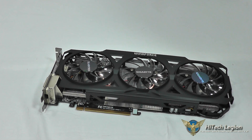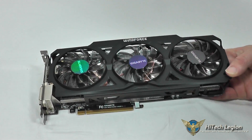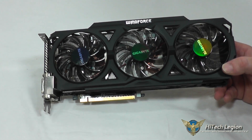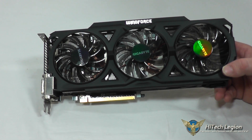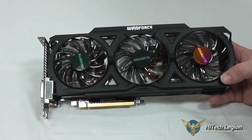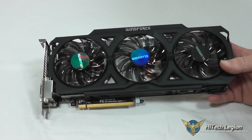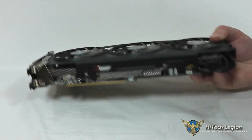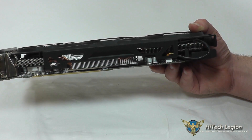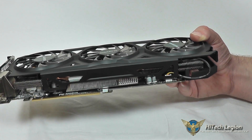Here we have a closer look at the Gigabyte Windforce R9 270X graphics card. This is one of the newer graphics card offerings for GPUs from AMD. It does feature their Windforce 3X cooling design and triangle cool technology. This reduces turbulence and keeps noise levels down, as well as giving you better thermal operation to keep your temperatures down. You've got three fans and you can see the heat sinks through the side, including three 8mm copper heat pipes pulling the high temps away from the GPU and exhausting them out of the card.